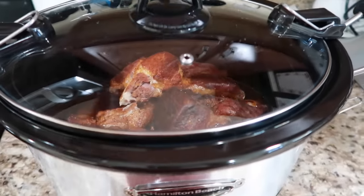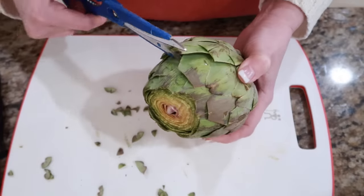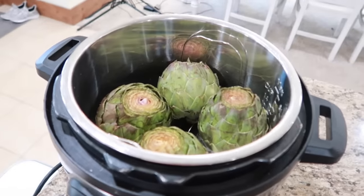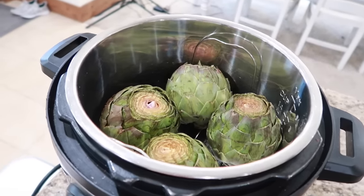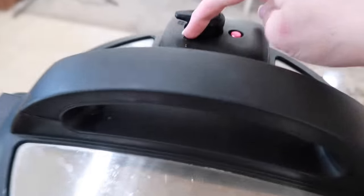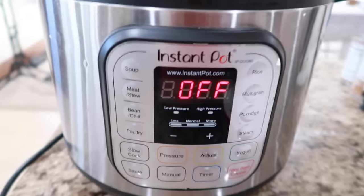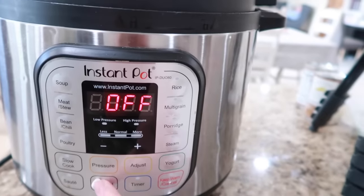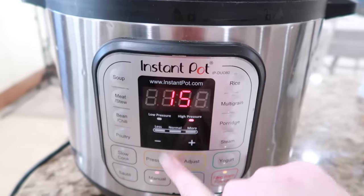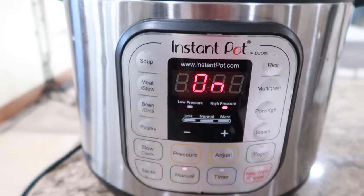You could flavor the water with lemon and garlic but I'm not doing that today — there's a cup of water in there. Put the lid on, make sure the seal is set. I do about 15 minutes — it's always been between 10 and 15, so I'll do 15 today. I'll work on the side dishes while this cooks.